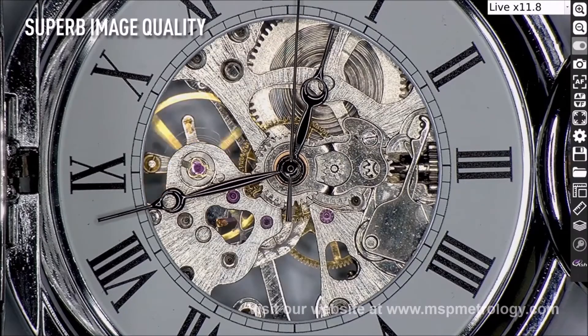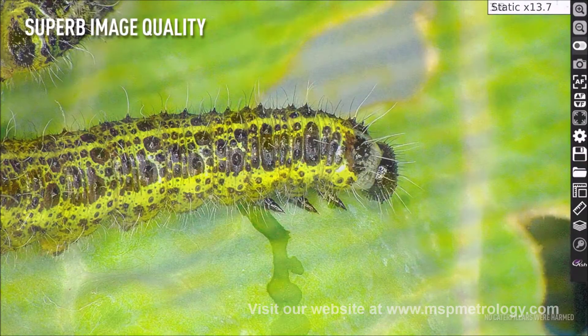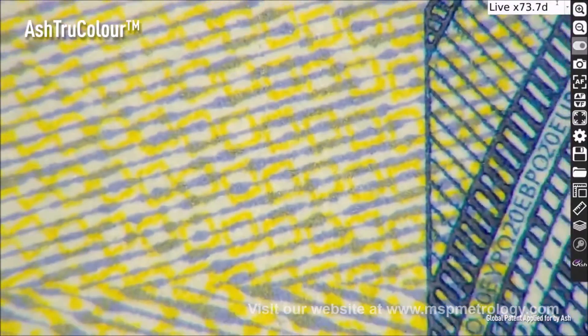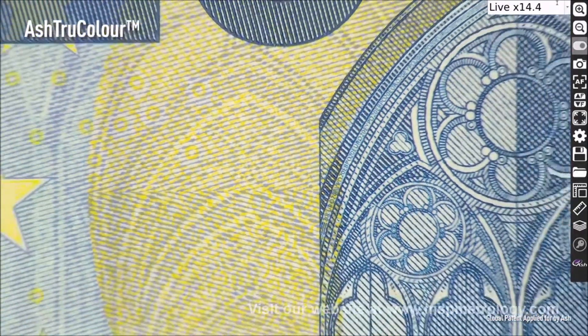Experience full HD video imaging never seen before in an ASH system. View true color reproduction of your sample with the InSpecs 3. Replicate real colors as seen by the naked eye.